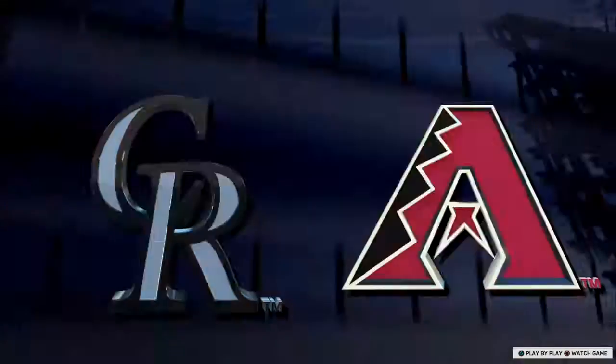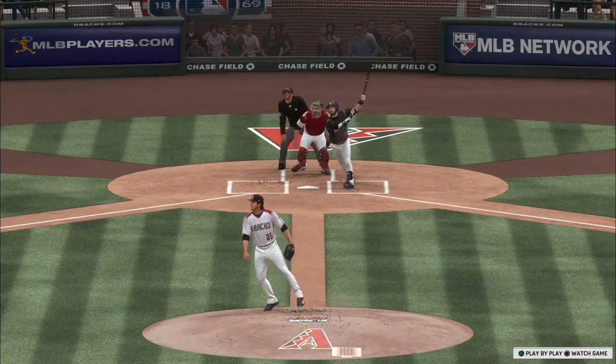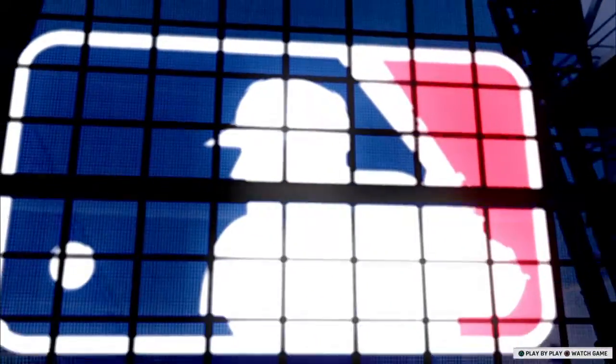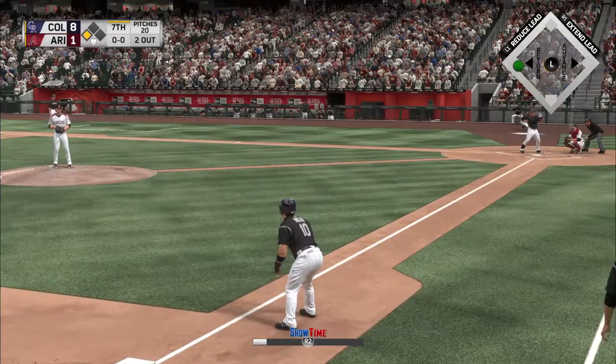Some definite breathing room now as they add on to their lead. With the bases loaded the pitcher couldn't afford to get behind in the count, so he grooves it on the first pitch and he jumps all over it. Clearing the bases and scoring three. That's part of why pitching with the bases loaded is so challenging.